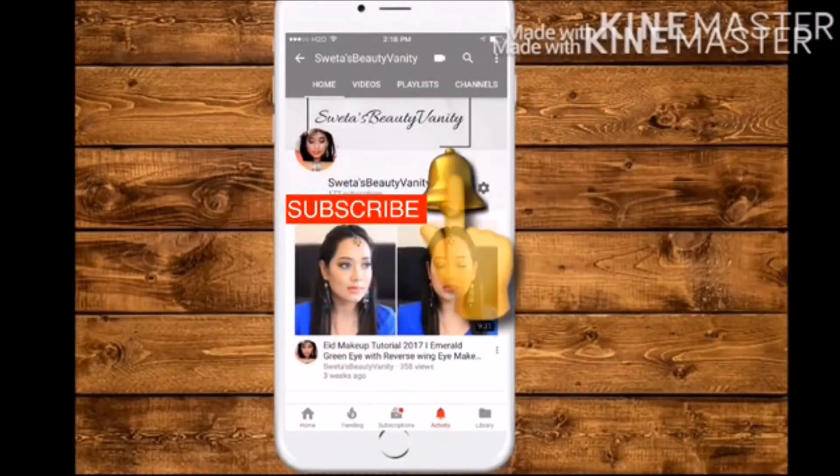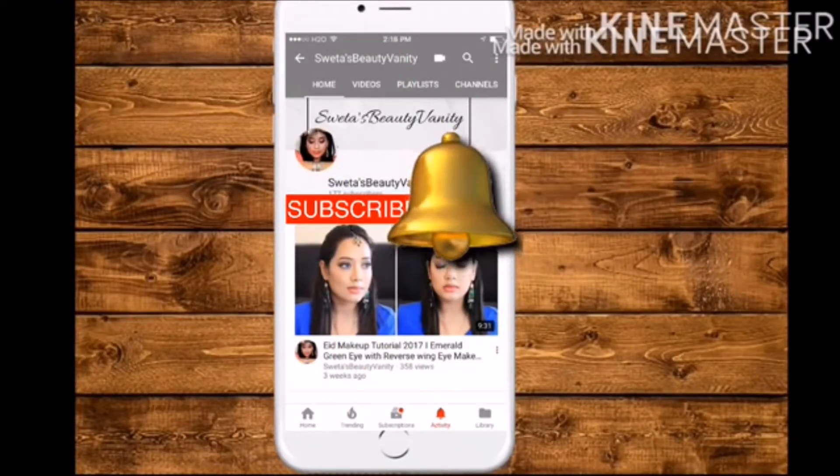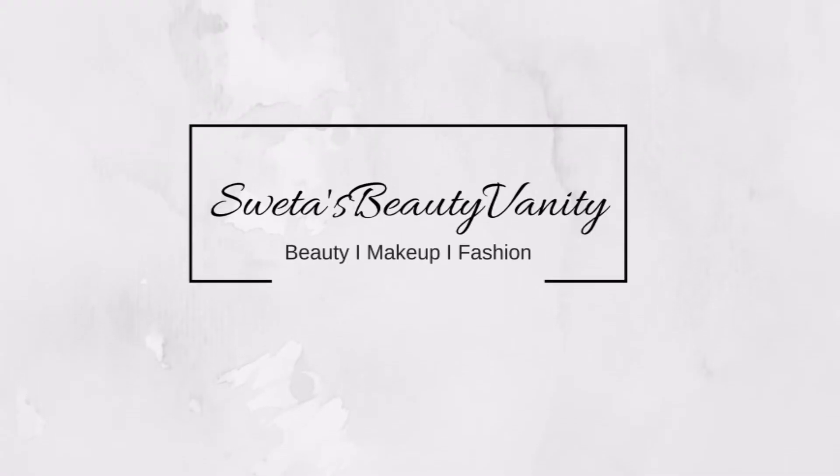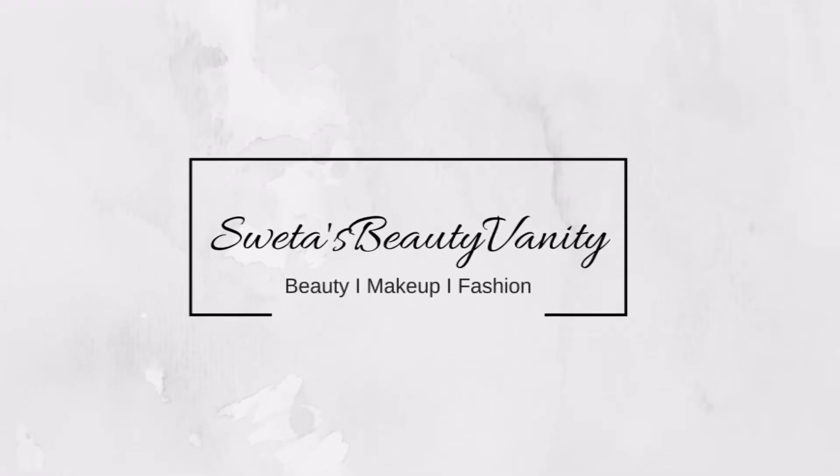Please subscribe to my channel by clicking the subscribe button, and don't forget to click the bell button so you never miss any of my videos. Stay connected and get updated! Hello my lovely friends, welcome back to my channel.